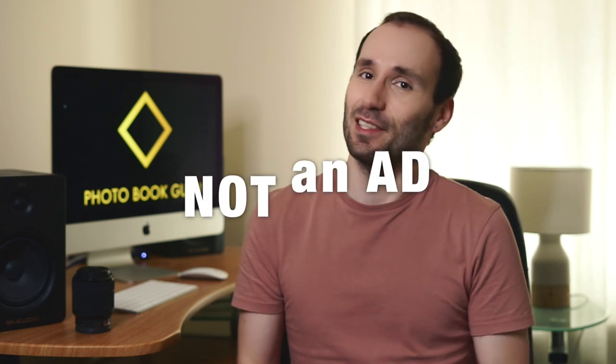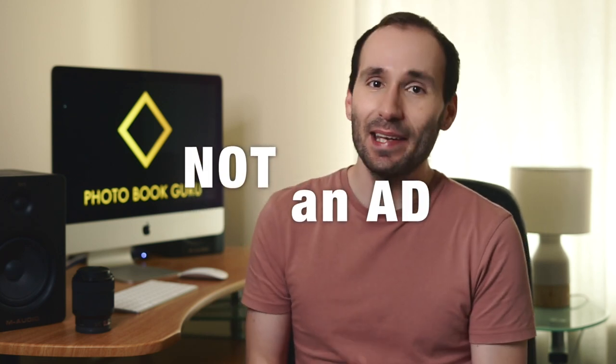Just a couple of disclaimers before we get into it. First of all, this is not an ad and it was not sponsored by any company. This is a printer test, not a company test — I'm going to tell you which photo and book was printed on what printer, but I'm not going to tell you which company printed them. I also really struggled to capture the nuances and differences in quality on camera, so I decided the easiest way to show that is to scan all the photobooks and pictures.